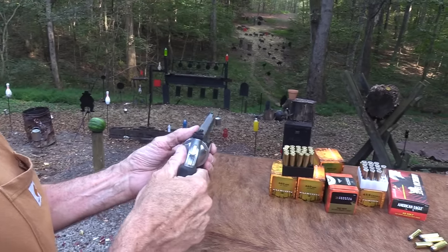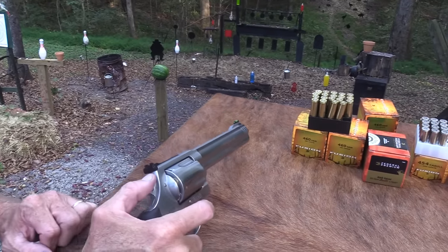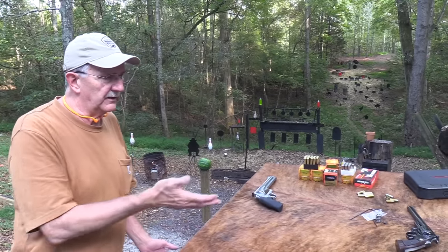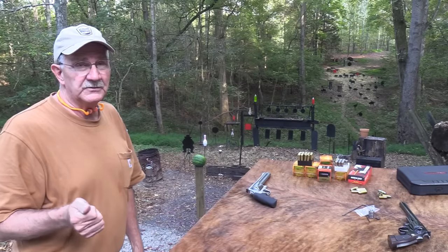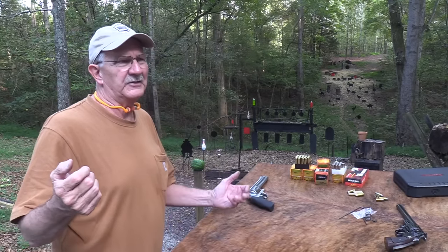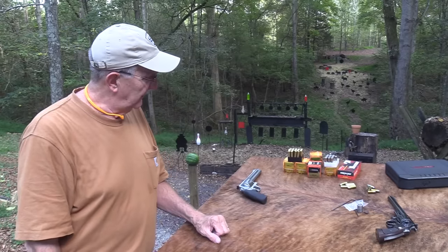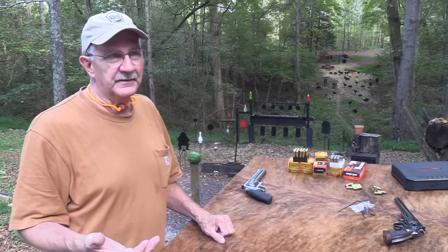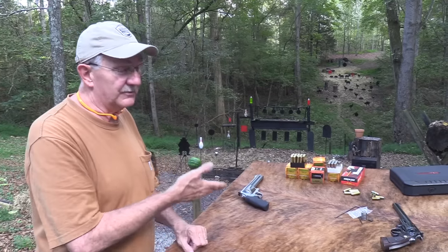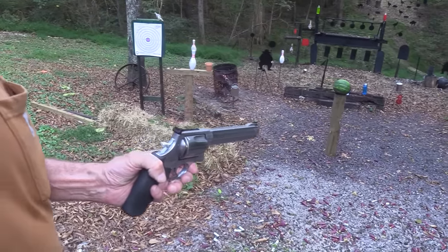With Smith & Wesson, your cylinder turns counterclockwise, so I want the Schofield just to the right of the hammer — it will fire first once I cock it. The barrel is eight and three-eighths inch, just like the old Smiths. And it weighs — get this — 73 ounces at that barrel length. Compare that to a Glock 19 at about 24 ounces, or even a heavy all-steel semi-auto in the 30-40 ounce range. This thing is 73 ounces. That is huge.